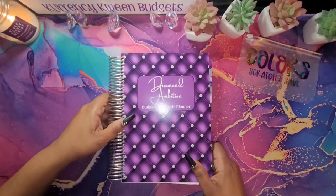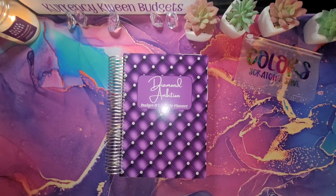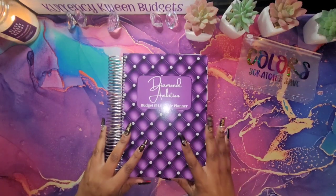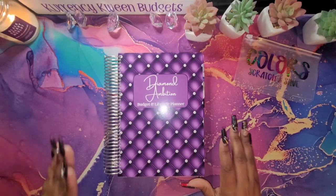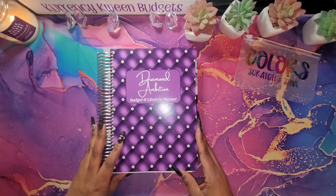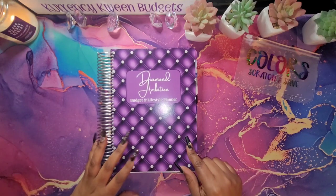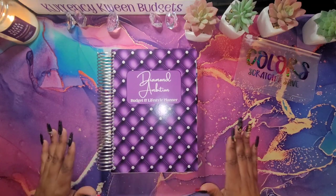Okay guys, here is my baby. This is a new addition, an upgrade from my Budget by Paycheck planner workbook. I did Diamond Ambition — I did change the name because the last one was Budget by Paycheck, the Diamond Plan. Because you guys know I love my diamonds.